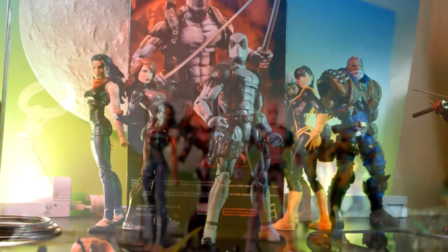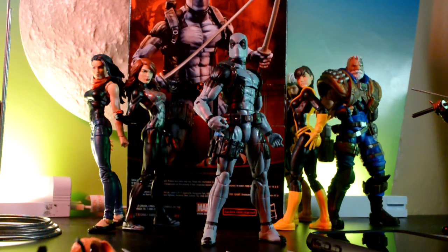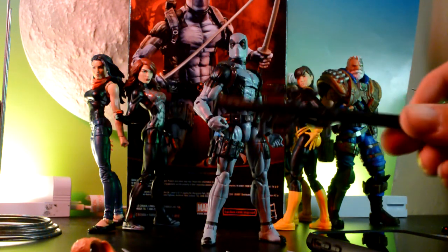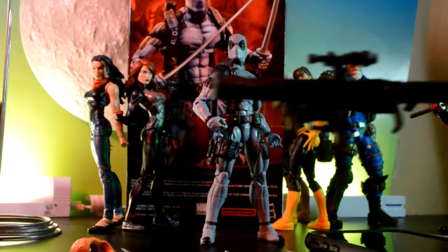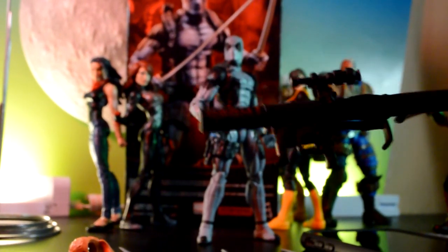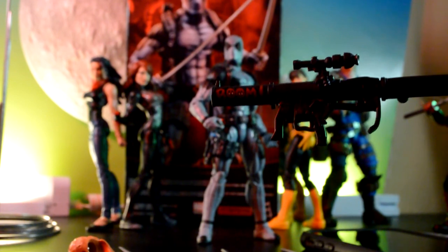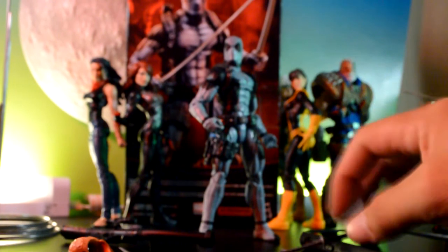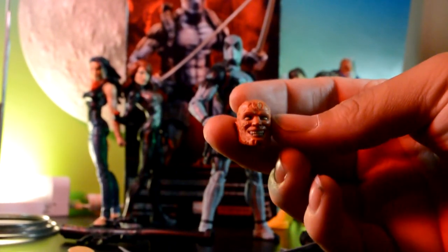All right, so here's Deadpool out of the packaging. Again, huge shout out to ACBA Book Nice for sending me this — thank you for hosting the contest. So let's get into the accessories. He comes with a grenade, and I like that it has 'BOOM' written right there. He also comes with two katanas, just like the original Deadpool, and he has the same face.